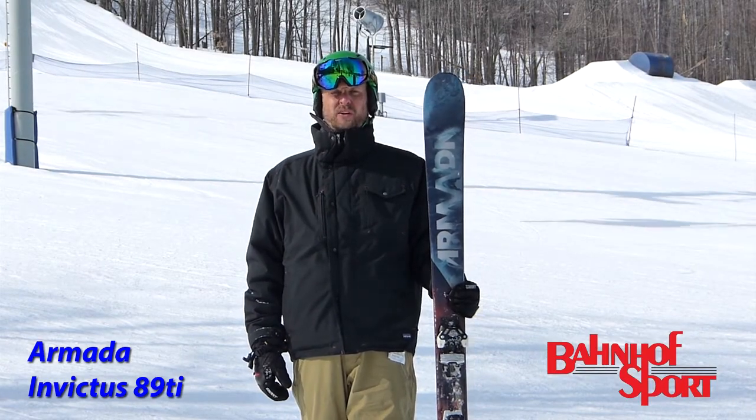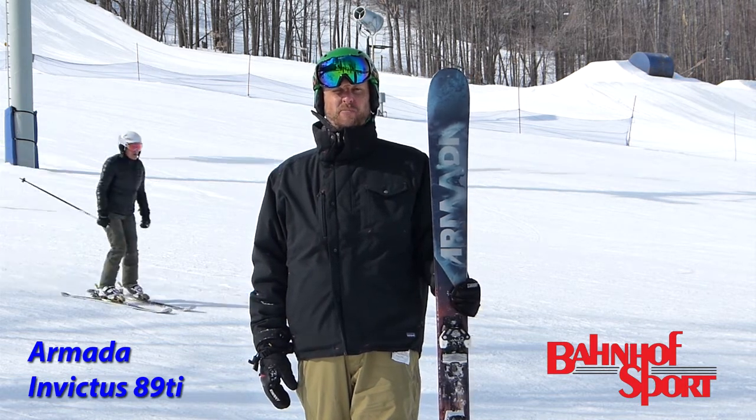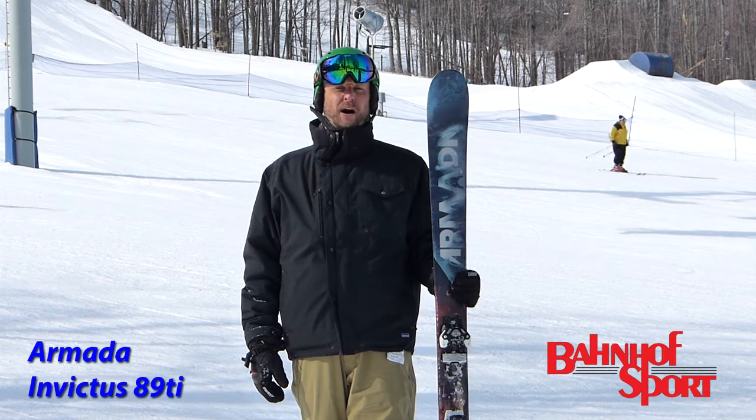Hello, Ryan Smith here from Bonhoeff Sport. Coming to you from the 2015 MRA on snow here at Boyne Mountain, Michigan. Just had the chance to ski a new ski from Armada.